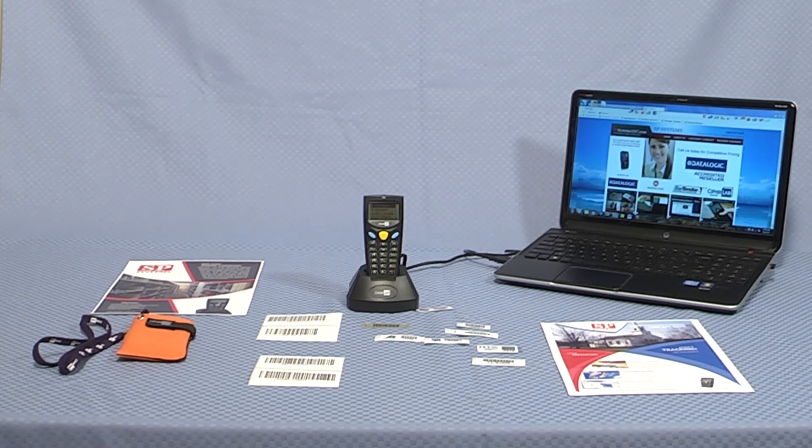The imager will read all of the 1D symbologies. It has flexible programmable prompts and data collection map on board. You'll find this little guy used in inventory control, sales order entry, and asset tracking. It's just a little dynamo.